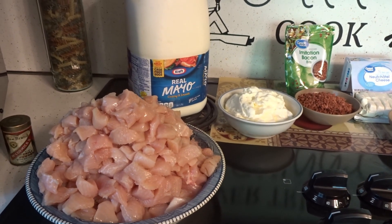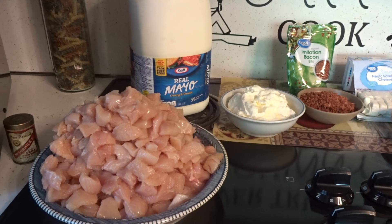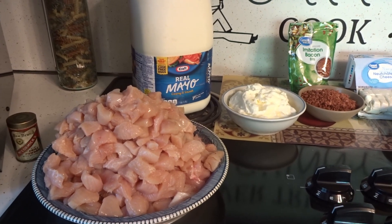Hey everybody, today I have another crock-pot recipe for you. It's called the Million Dollar Chicken Crock-Pot recipe. We'll see if it's worth a million dollars. Let's get started.